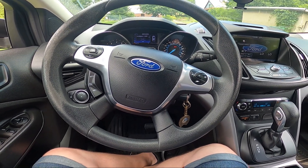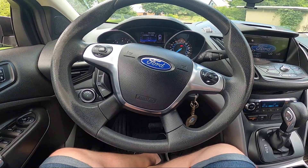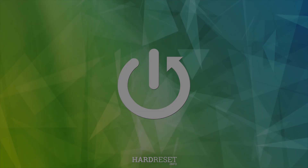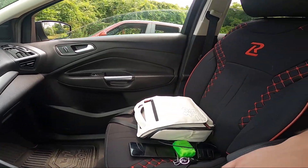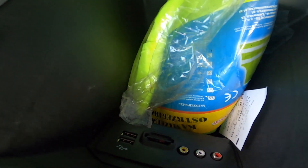Hello, today I'm in a Ford Escape. In this video I'll show you where the SD card slot is. Take a look in the center of the car — the SD card slot is located right here.